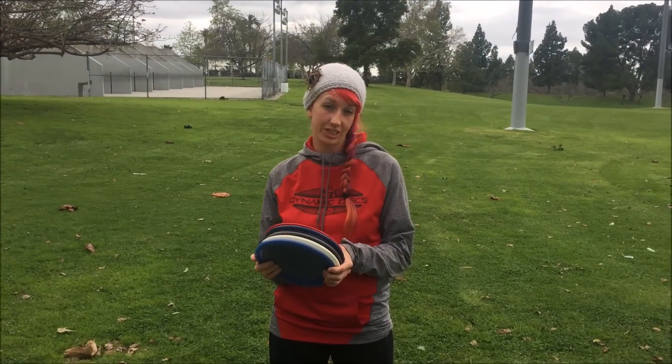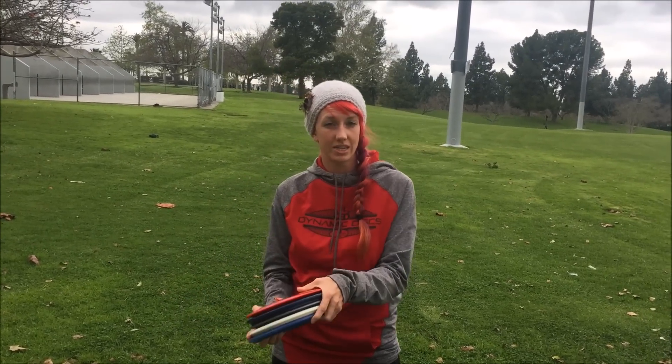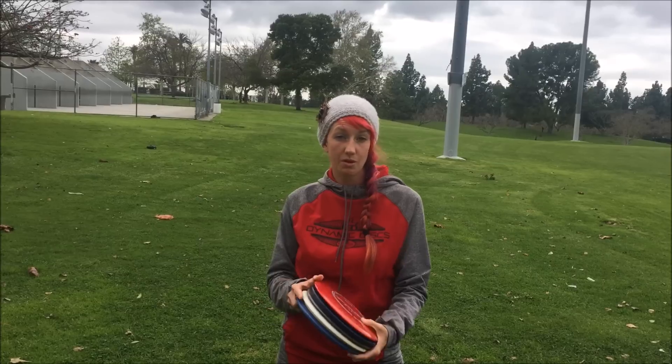When it comes to disc selection, I always like to teach to be aware of the power that you have. As you work on your game and get better, your arm speed might change and you might start flipping things over. Just be aware and try new discs that might be more stable for you, because maybe you have the power for them now and might be able to get some more distance.